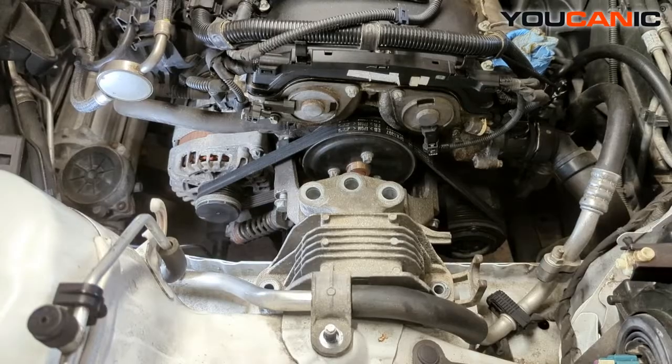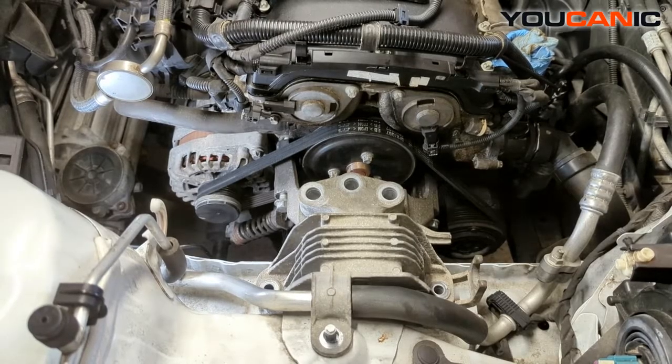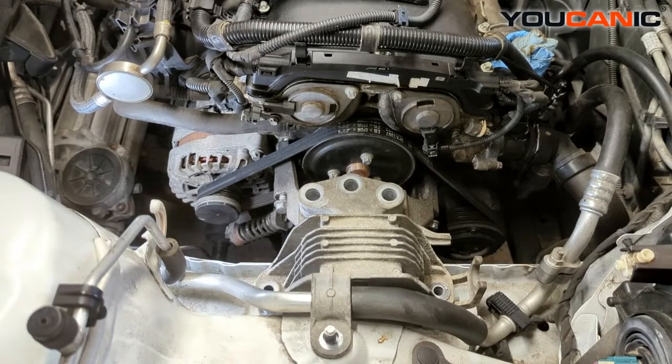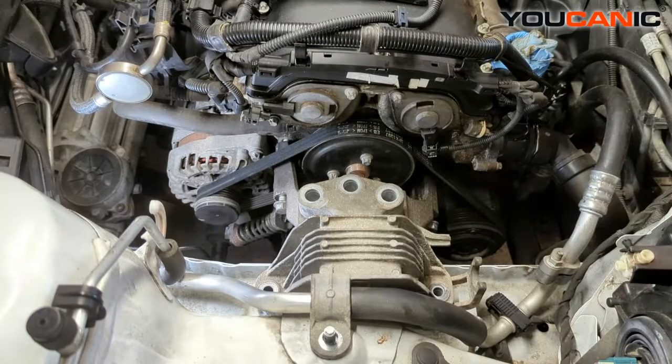Welcome to Ucanic. Today we have a 2014 Chevy Cruze 1.4 liter Ecotec motor in this vehicle. We're going to go over the process to replace your serpentine belt. This is one way to replace your serpentine belt and tensioner.